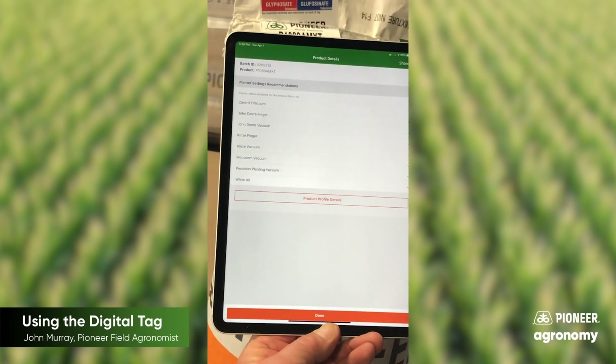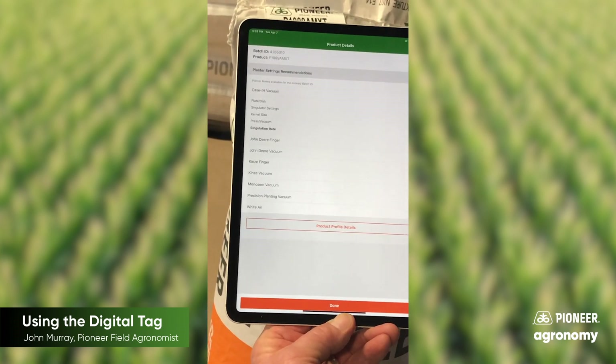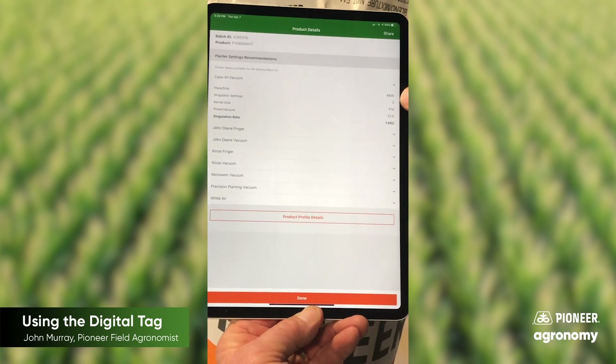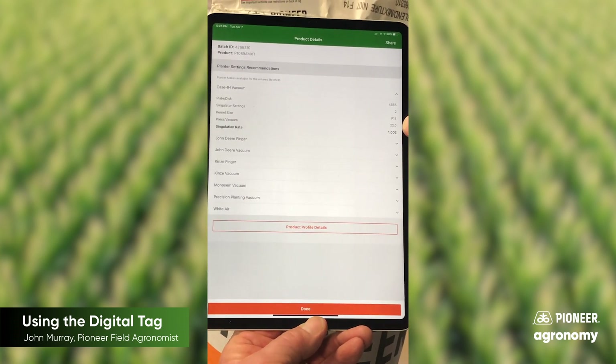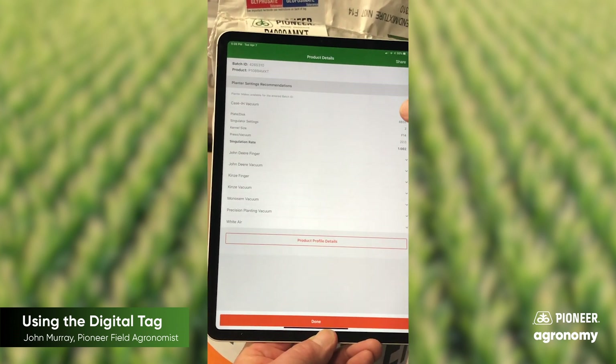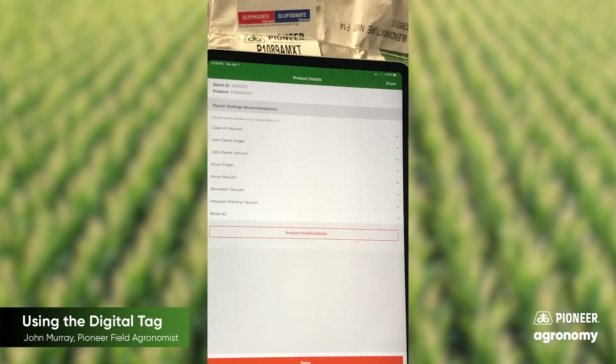We do have some of the plate planters like the Case IH vac planter. It has the plate disc, the 4855, and it's going to suggest that we set our inches of vacuum at 22. So this gives you an idea of what is in these digital tag details.